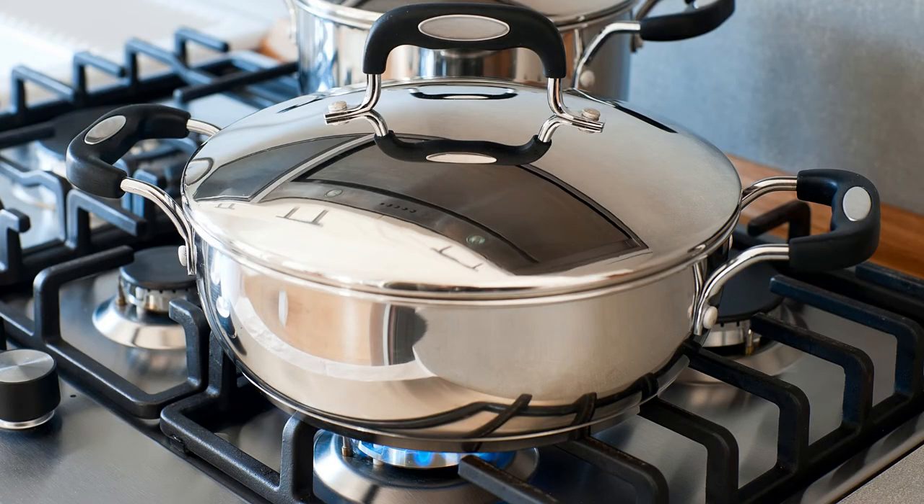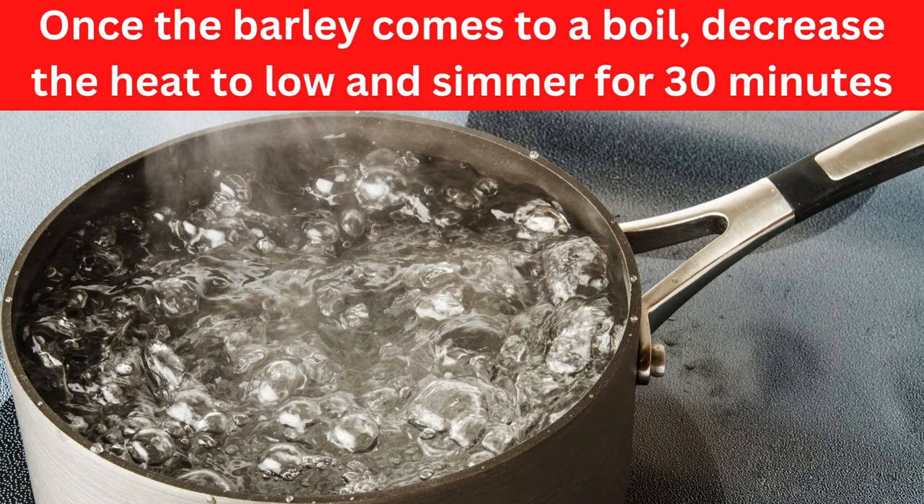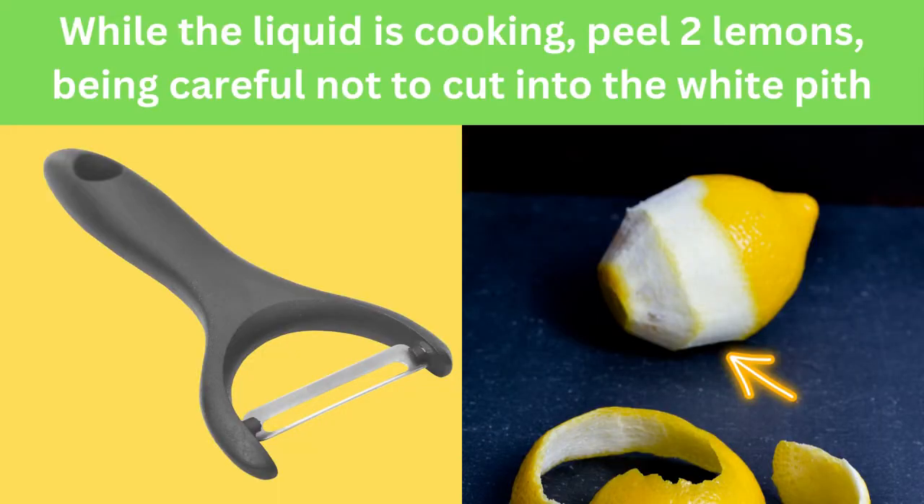Turn the dial on high and cover the pot with a lid. Once the barley comes to a boil, decrease the heat to low and simmer for 30 minutes.